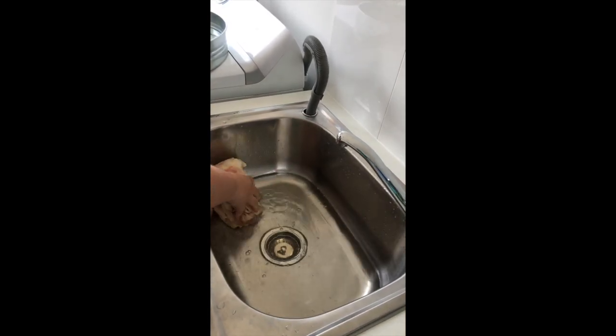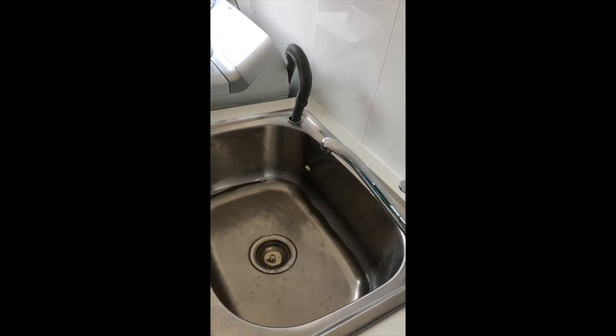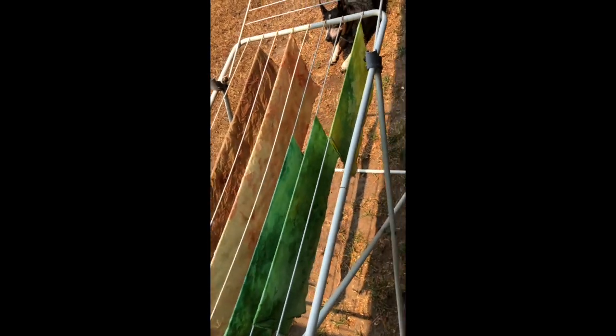So then we squeeze out the excess water and I'm going to go hang them out on the clothesline to dry. They're all washed and hanging out on the line to dry. It's 40 degrees today so it's good drying weather. You can see how drought-stricken our lawn is. I'll be back when they're dry to show you the finished product — it's as simple as that.